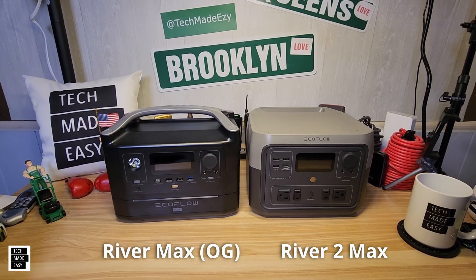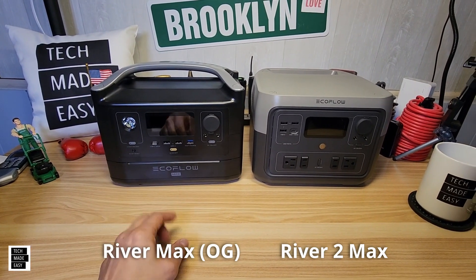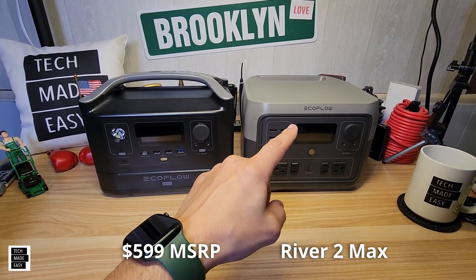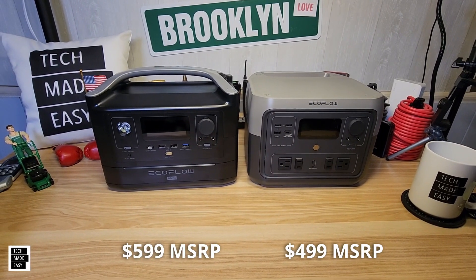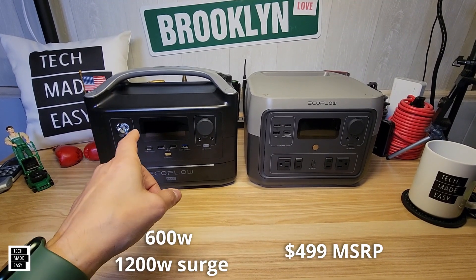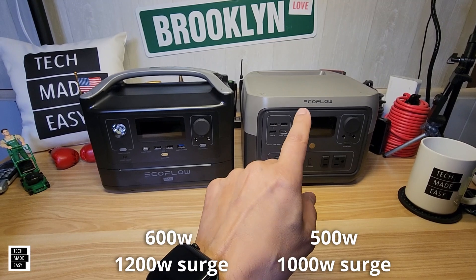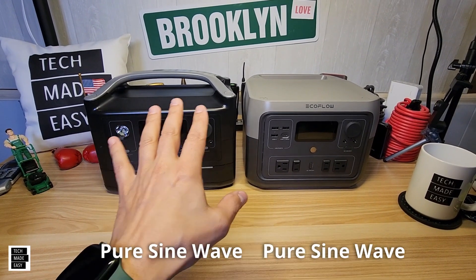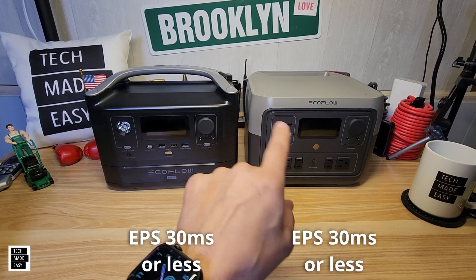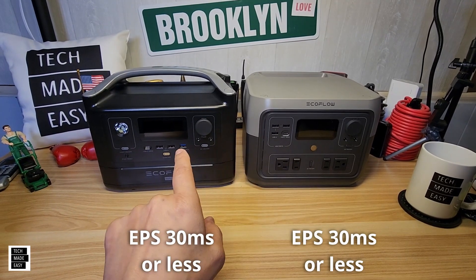Now let's go over basics and specs. The River Max MSRP is $599, on sale very often. The River 2 Max MSRP is $499. Power capability on the River Max is 600 watts, surging to 1,200 watts. The River 2 Max is 500 watts, surging to 1,000 watts. Both are pure sine wave, providing the cleanest power possible. Both have EPS mode — similar to a UPS but not as fast — at 30 milliseconds or less.